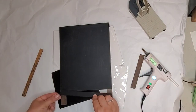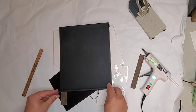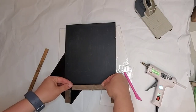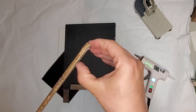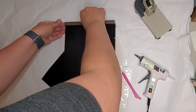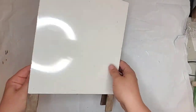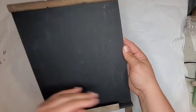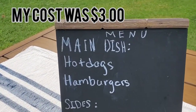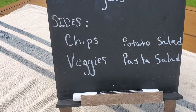I cut a craft stick down to the width of my chalkboard to be the ledge to hold the chalk, and a jumbo-size craft stick stained with the faux stain acts as the little ledge to keep it on. I found a piece in my stash and hot-glued it back on. Here's a little sneak peek at the peekaboo detail — I painted the string black. Here is how it turned out: I turned it into a menu board for my backyard barbecue.